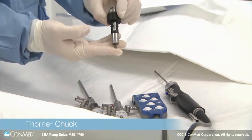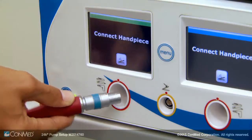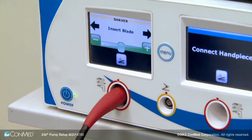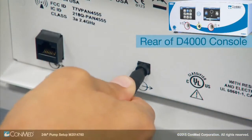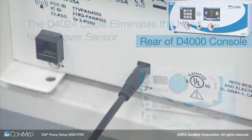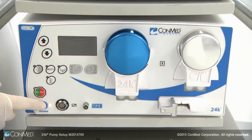The Thorn chuck is compatible with any Conmed handpiece and allows the use of drill bits. First, insert the handpiece connector into the port on the D4000 shaver console by lining up the red dots, then connect the D4000 24 interface cable to the D4000 shaver console. This eliminates the need for a shaver sensor.